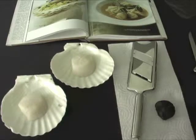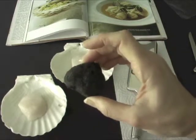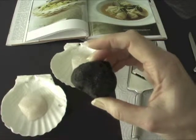Hi, this is Laurel with Mirepoix USA. I'm always looking for interesting recipes to use black Perigord truffles, and I found one that looks like it would be really delicious and quite easy to make.